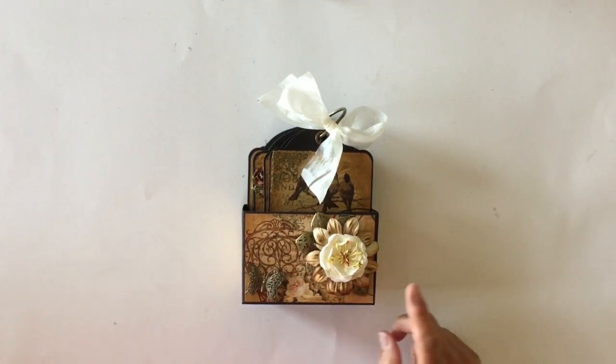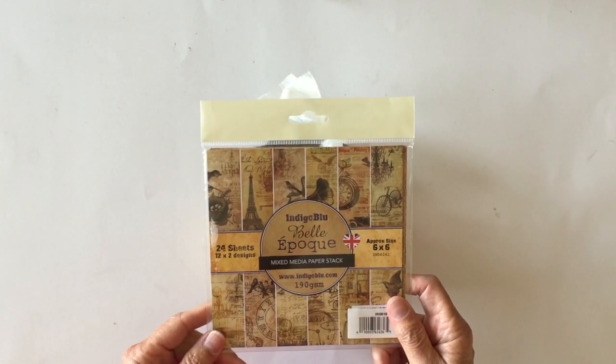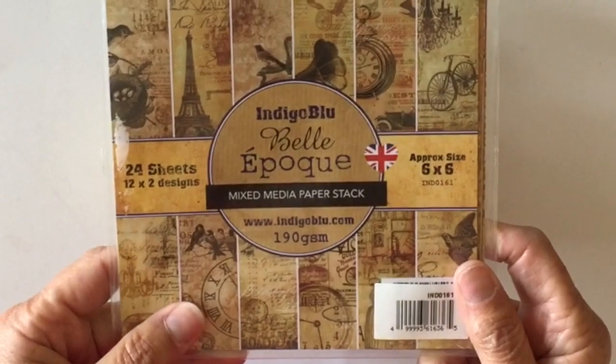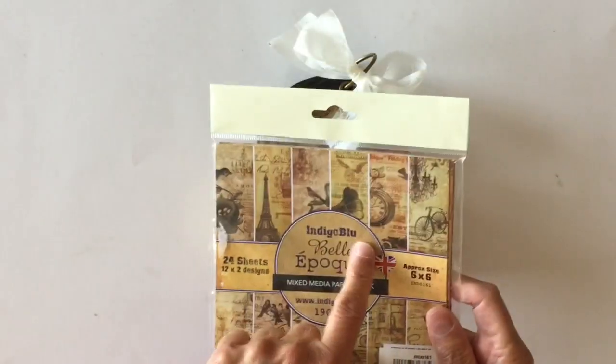The paper collection that I used is this paper called Bell-something — I can't pronounce it. Anyway, there are six by six papers, and it's actually mixed media paper, which I didn't realize, but it's from Indigo Blue.